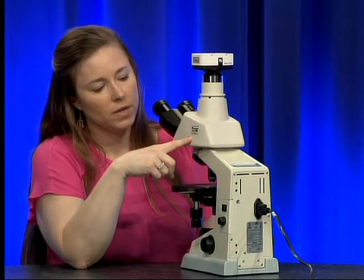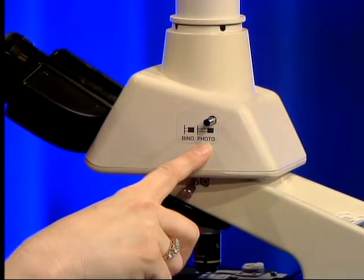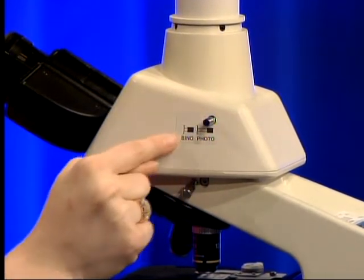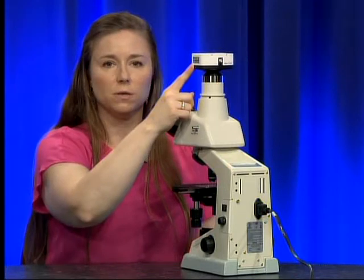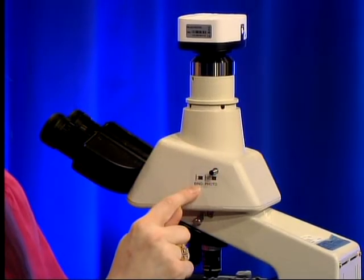On the side of the microscope you will see a sticker that says 'bino/photo.' This slide switch adjusts whether the mirror on the inside is directing the light to the camera or to the eyepieces. For daily operation of the microscope you are going to want to have it set to 'bino' for binocular.